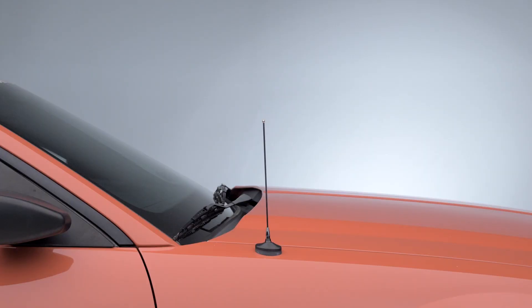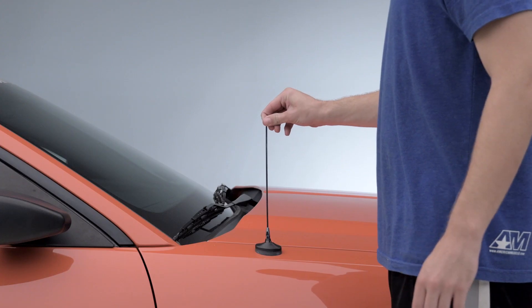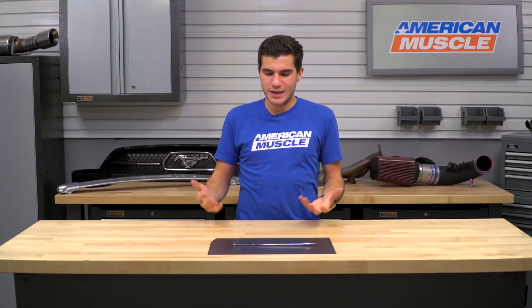Now, aside from the styling and appearance, you also get a small bit of functionality out of adjustable antennas. If you're in a location with weaker radio signals, you can always adjust it to be a bit longer to pick up a stronger signal. It doesn't make a world of difference, but in those areas it could be a little more beneficial. The main functionality is really just gonna be the appearance and styling.